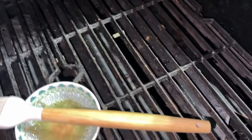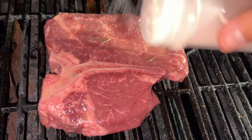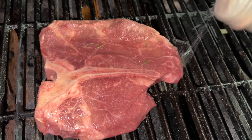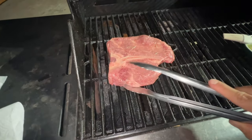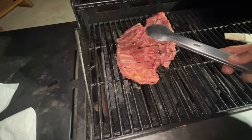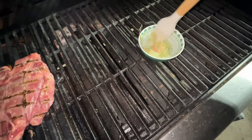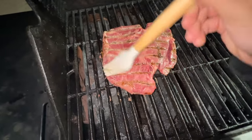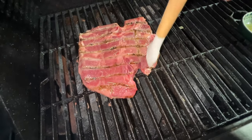All right, let's go ahead and slap some salt on there. Nice thick layer. Now let's go ahead and flip this over and repeat it on the other side. Get some of that butter with that rosemary, get in that crack right there.